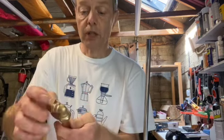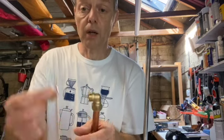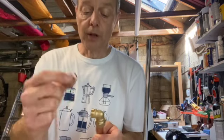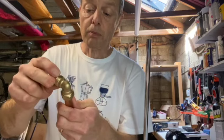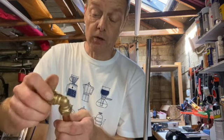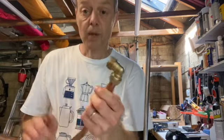The trick to these is the olive. You can buy olives separately — a whole bag of them for next to nothing. So always keep a load of those in your toolbox if you're using compression fittings. If you need to reuse an old fitting, just replace the olive. You can't reuse olives, but you can use the fittings as many times as you like, and that's it really.